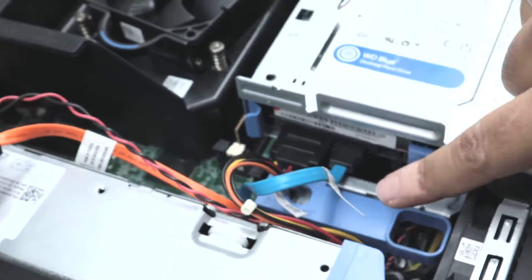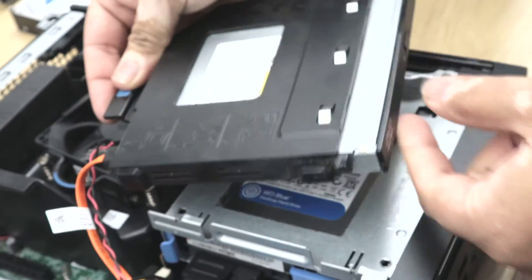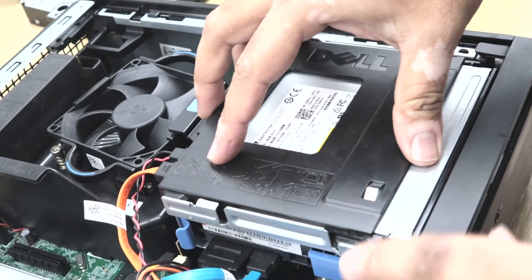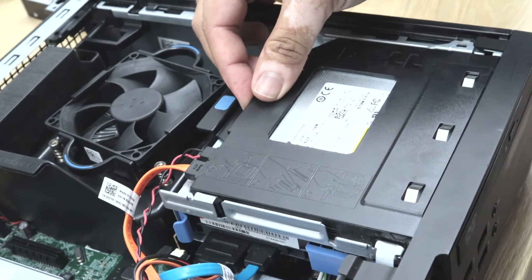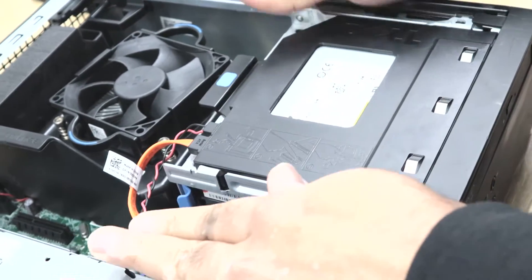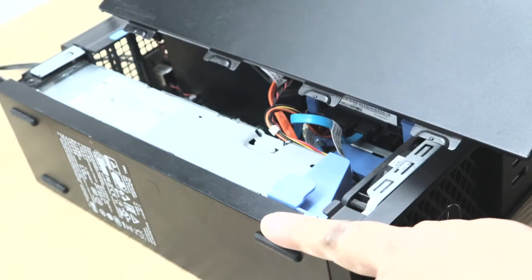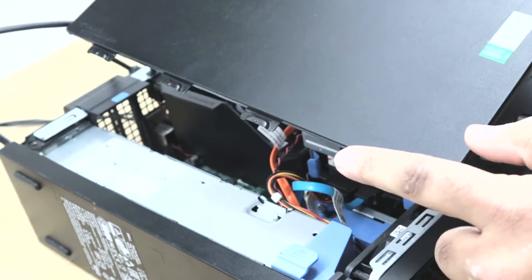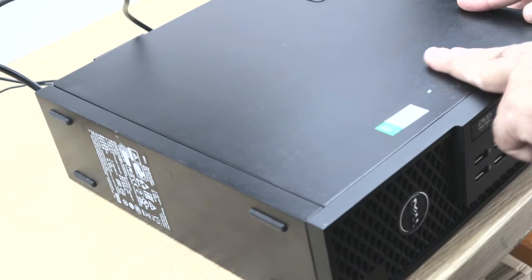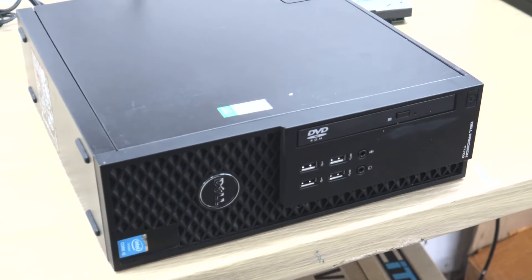Once you lock the caddy and connect both the power cable and SATA cable, then you can put the optical drive back. To connect the optical drive, you just need to put it on top of the caddy and push forward and it's locked. Once it's locked, you can close the side panel. There is a hole on the Dell Optiplex and the Precision, so you need to match the holes and simply push it down. And that's how you change the hard drive on Dell Optiplex and Precision SFF. Thank you for watching the video.